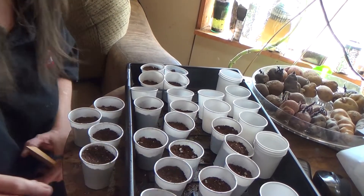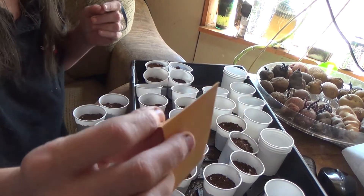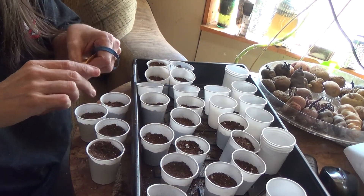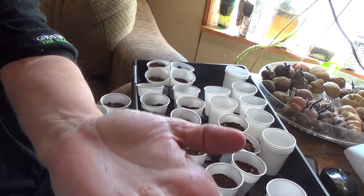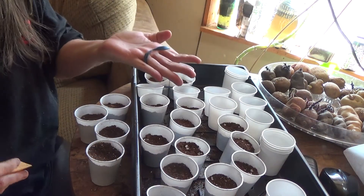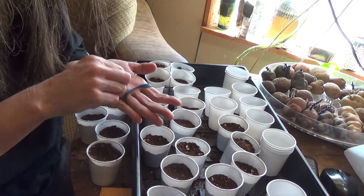Okay, I'm back. I've got all these planted, except I do have another package of Poor Dog, which is also an open-pollinated variety. I thought I'd bring you in a little closer — see how tiny the seeds are? They're like a speck.